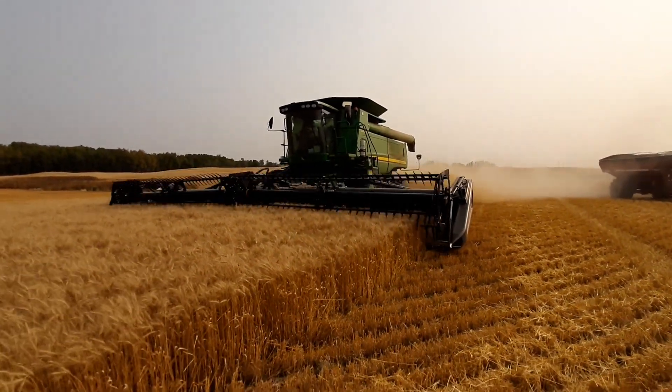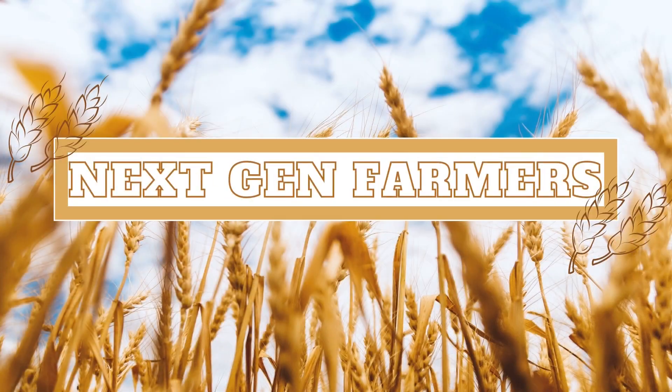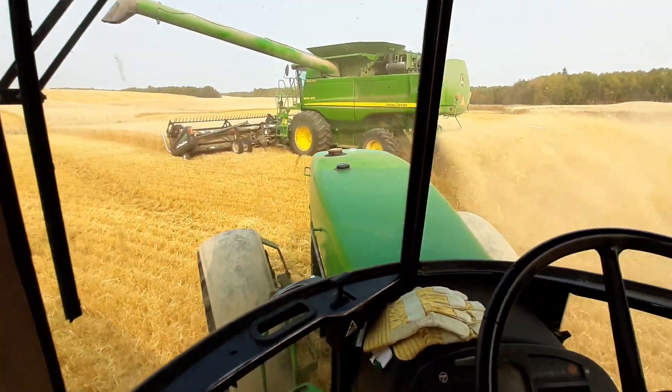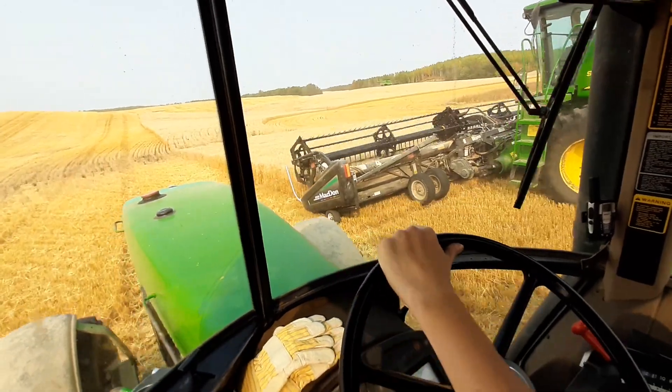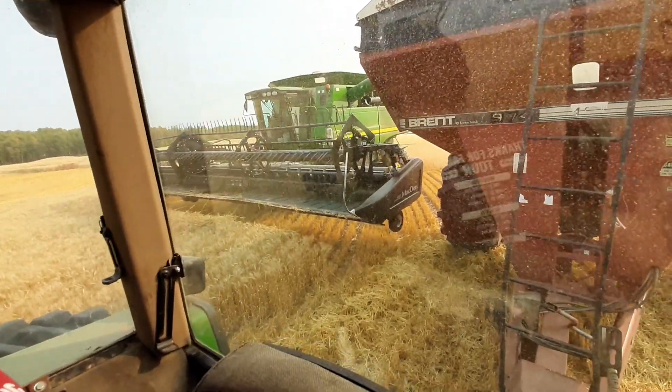There it is, the 9870 back up and running. There's the 9870 back on the field — hotfix done just an hour ago. So yeah, it's all fixed up.